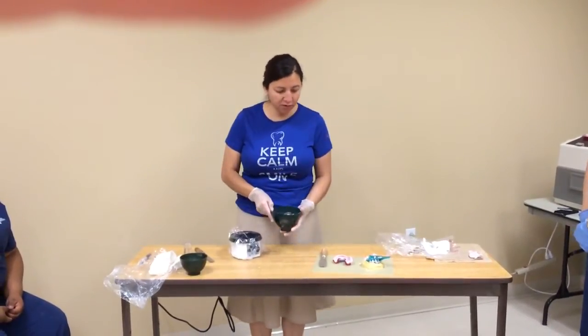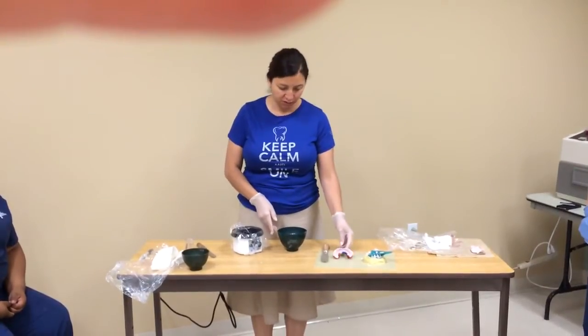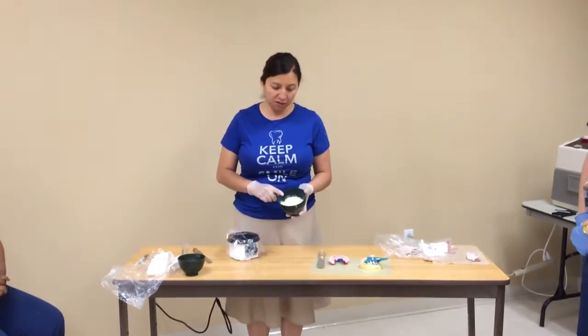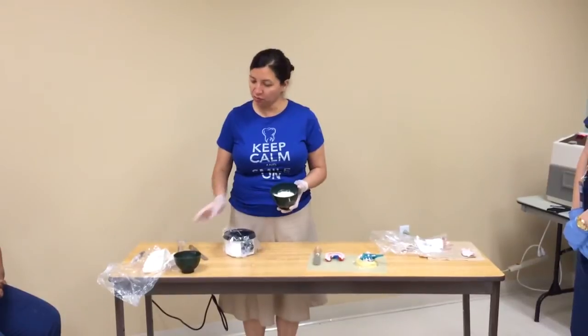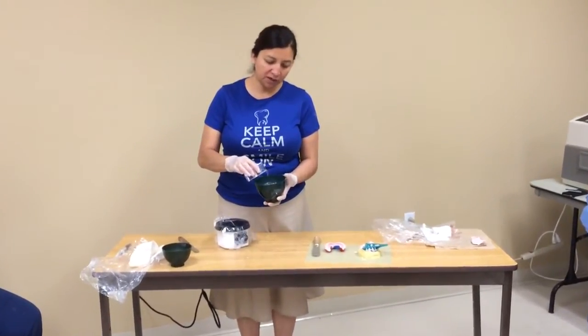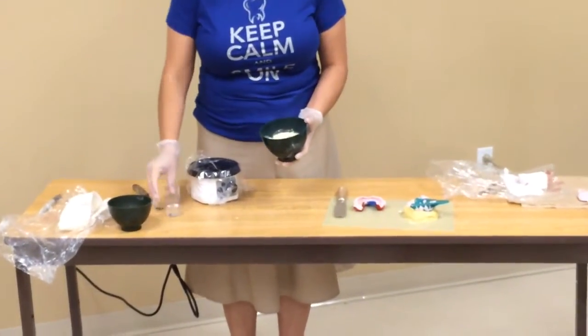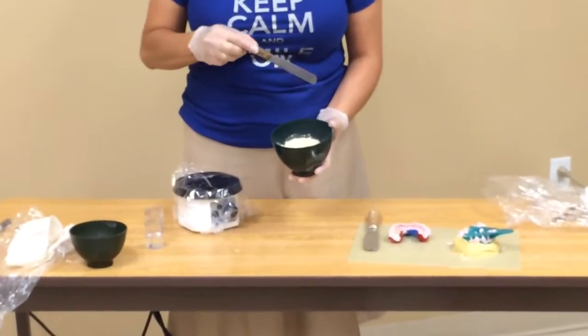Today we're going to pour the mandibular impression into stone. I used seven scoops of stone and one vial of water. I'm going to take the water and place it into the stone and let the water incorporate into the stone slowly.